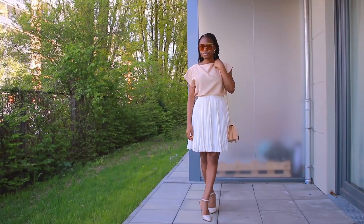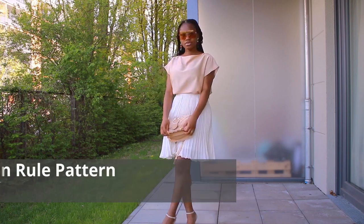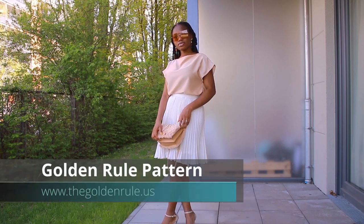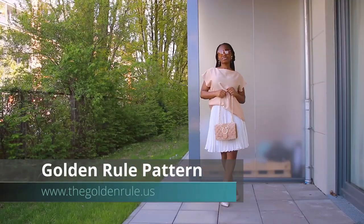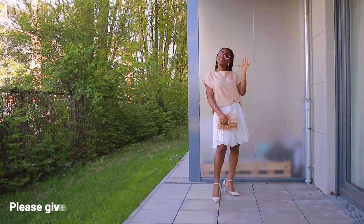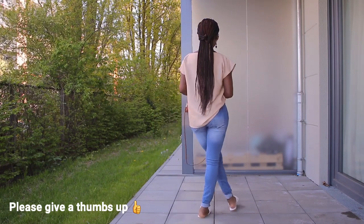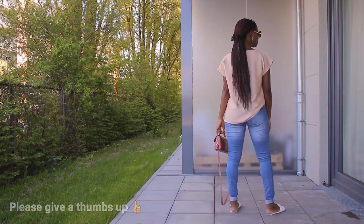I have a very detailed video on how to grade the golden rule pattern to your size on this channel already. I'm going to post the link to that video at the end of this video, so make sure you stick around. This video is basically going to be me showing you how I cut the fabric as well as sewing the pieces together to form this blouse, so if you're interested, definitely keep on watching.